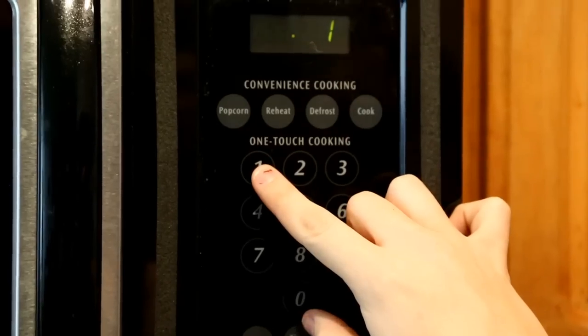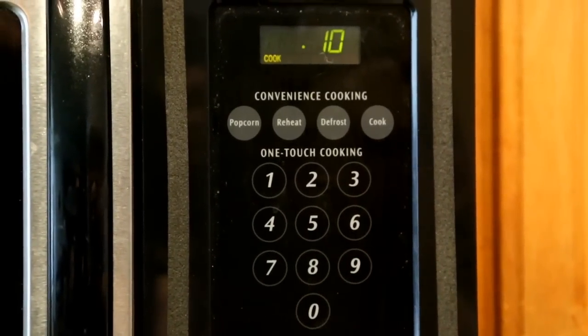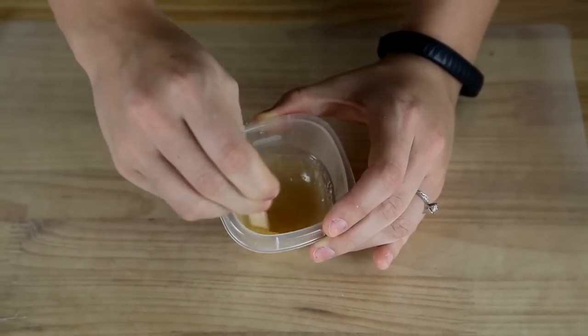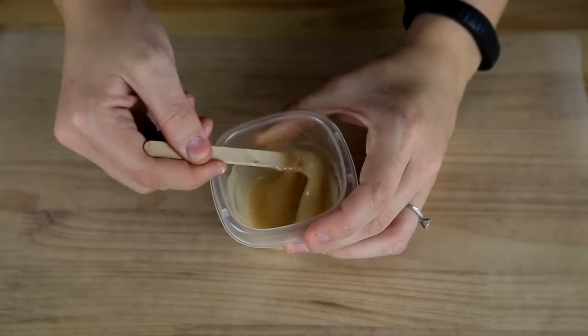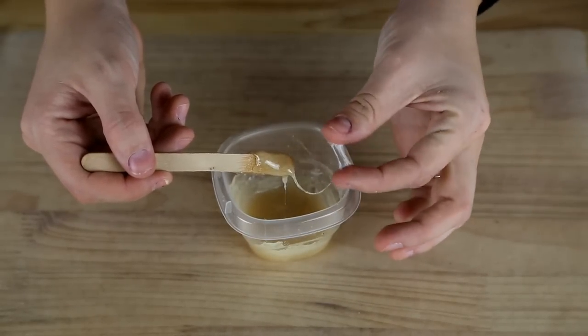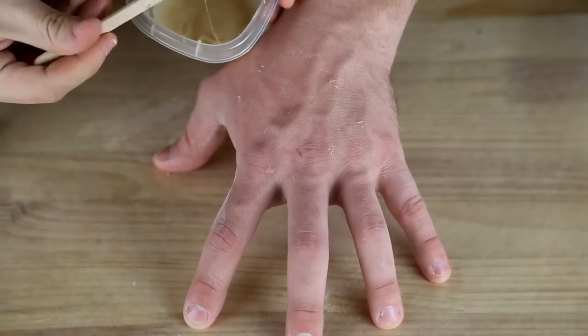Then mix it all together with your mixing stick. Next, you need to place it in the microwave. You need to set it for about 10 seconds. Once that is done, you want to mix it really well until it starts to get thick. Once it gets to the point of about alien slime, you've got the consistency just right. And that's all it takes to make fake skin.